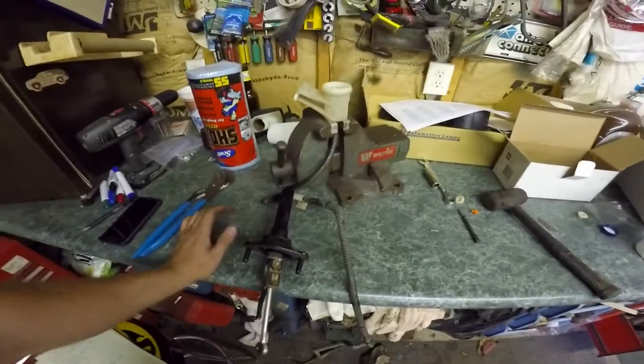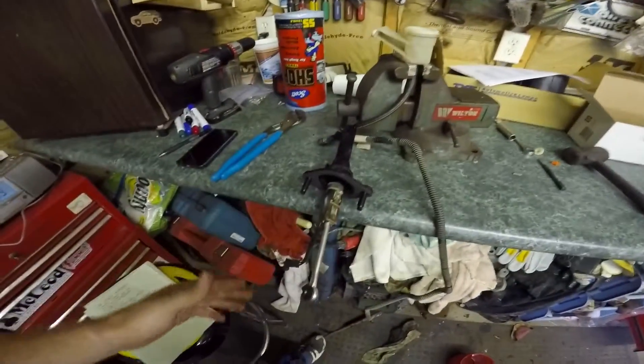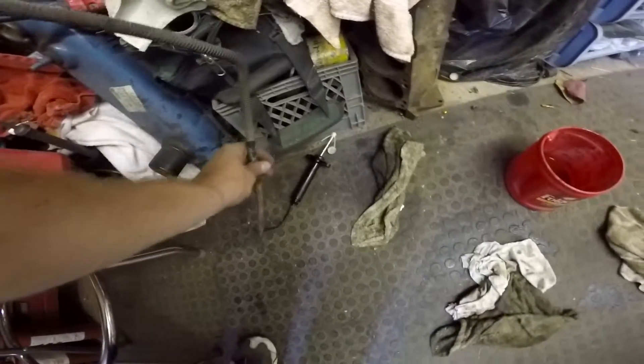I just have the reservoir in a vice grip to hold it upright. The master cylinder is just kind of sitting here, and then it comes all the way down, and you can see the slave cylinder down here.